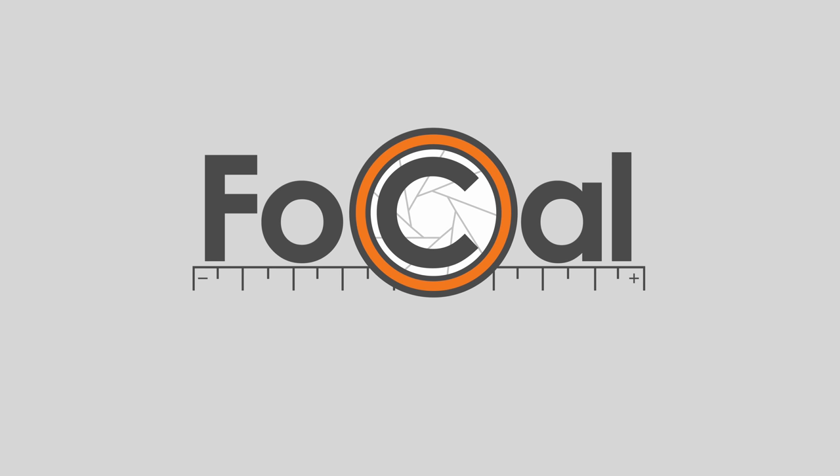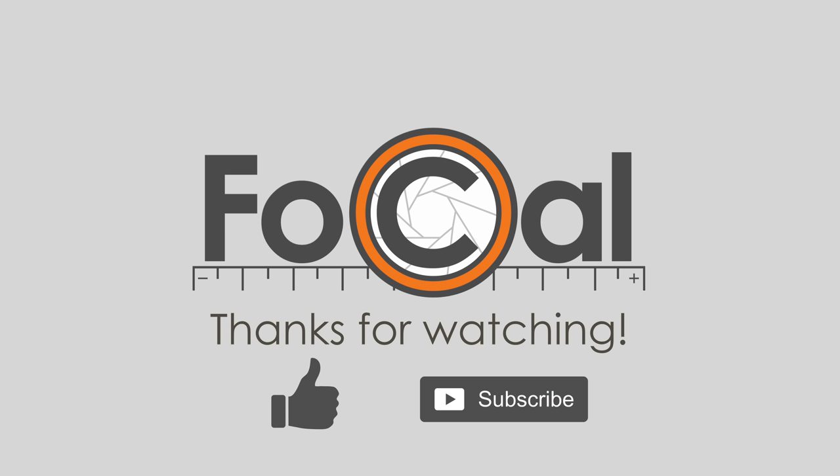This has been a short tutorial for hands-free mode in Focal Pro. For more tutorials, please like and subscribe. Thank you for watching.